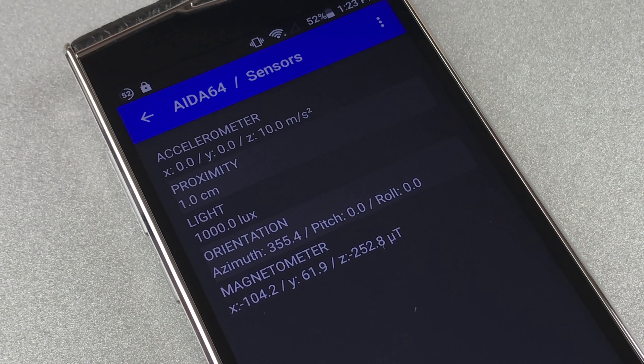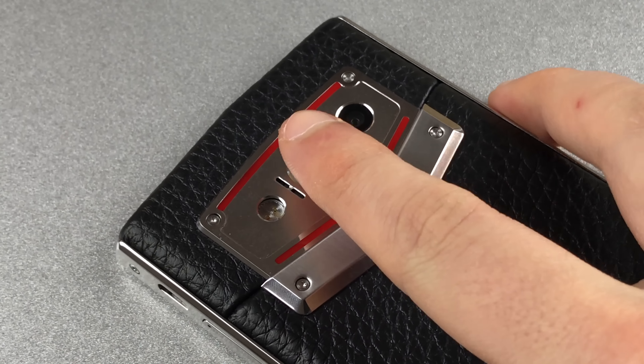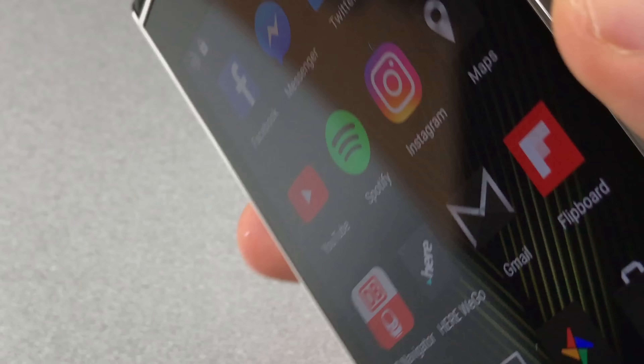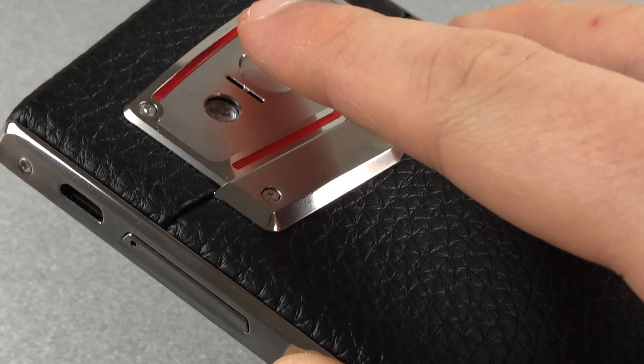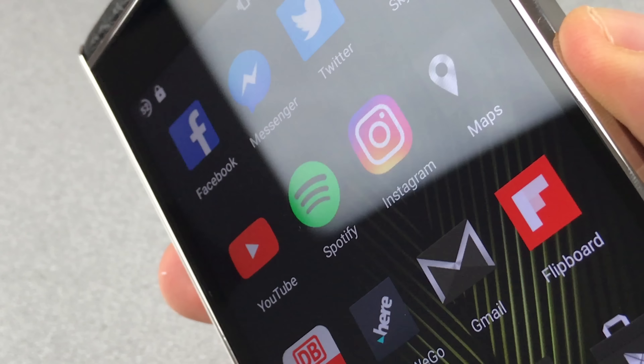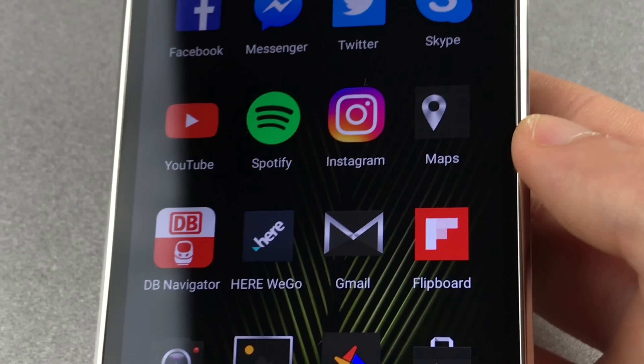Sensor-wise the Leagoo V1 isn't a winner. Next to the proximity, acceleration and light sensor, there is only a compass and this one doesn't even work properly. The fingerprint scanner, due to its placement, is rather hard to reach. It's quite slow too at 1.5 to 2 seconds of unlock time, but that's caused by the software and not the sensor itself. Unlocking works fine with only 2 fails out of 10 attempts.